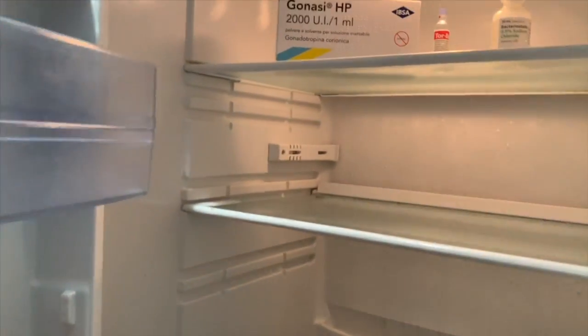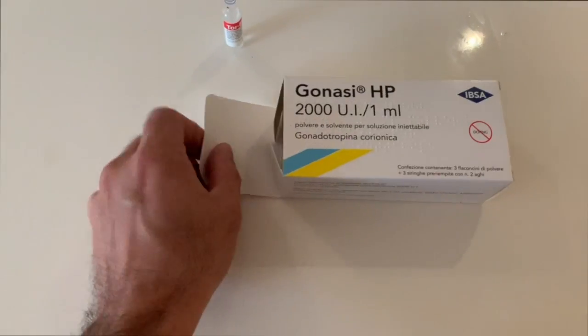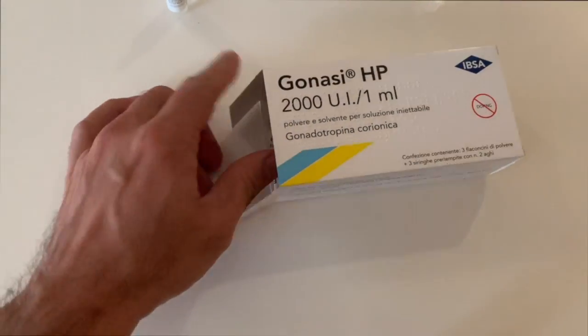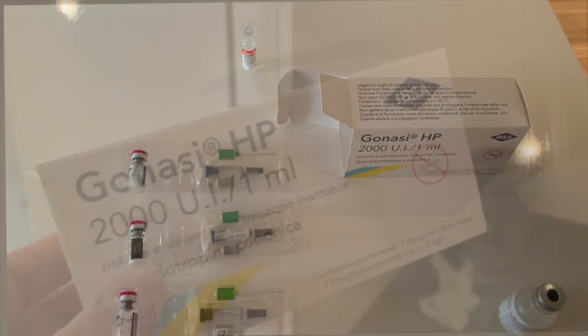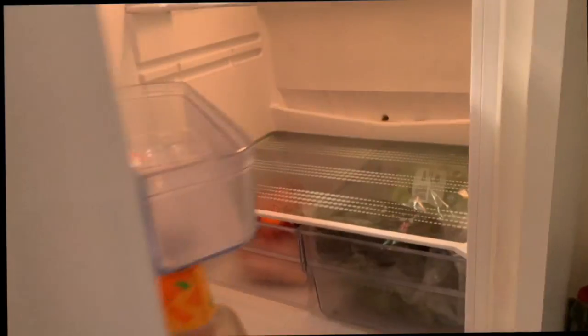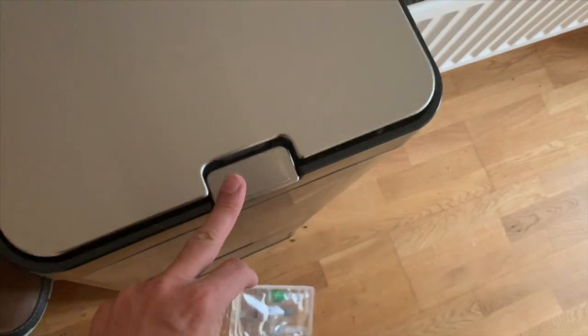Before you start reconstituting HCG, it's important to have a clean workspace. When you receive your HCG from the pharmacy, it's best to store it in the fridge. This brand of HCG is called Ganazi. Set two packages aside — these will be returned to the fridge — then discard the rest in the bin.